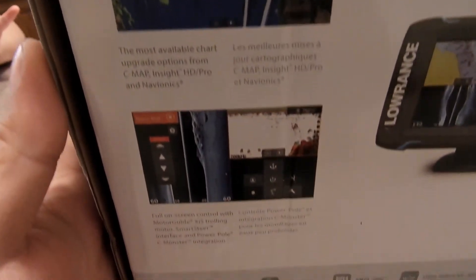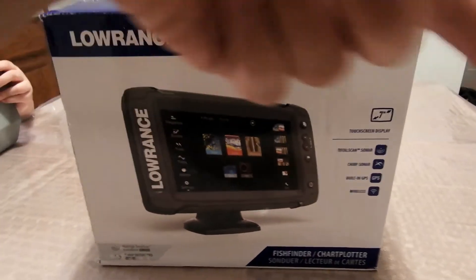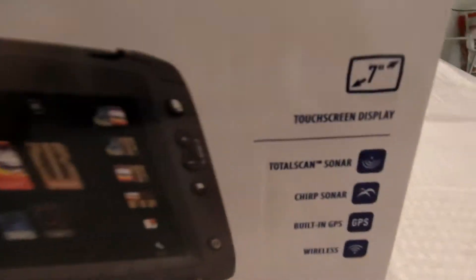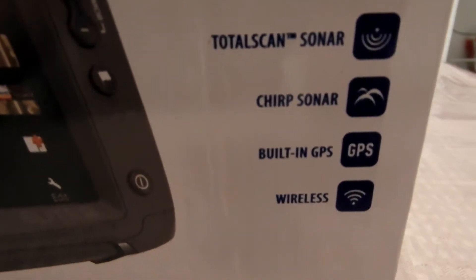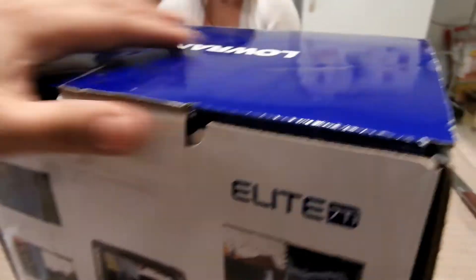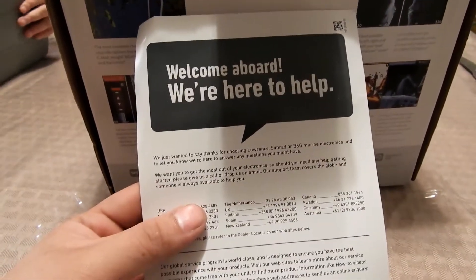Let's unbox this. So far all the reviews and everything sounds promising, and I did get the Total Scan, which total was $799. If you guys are interested in this stuff, I will put all the links for these in the description below. It has Total Scan sonar, sonar chip, built-in GPS, and wireless. All right, let's open this little card — welcome aboard.